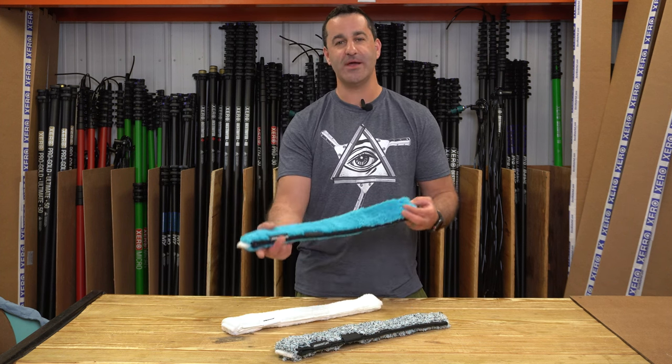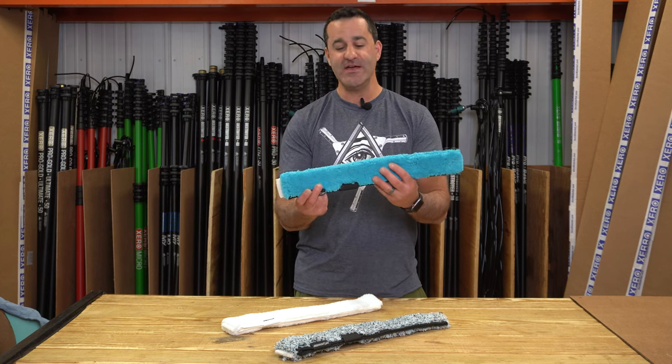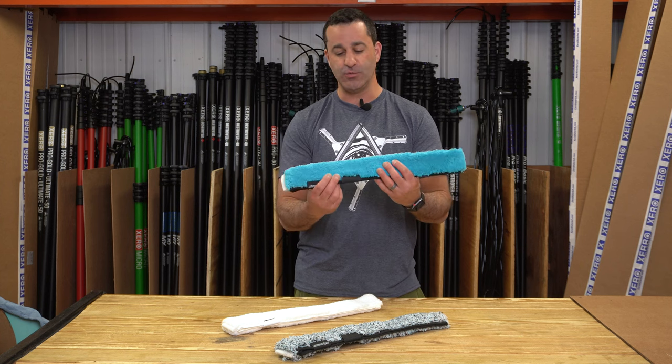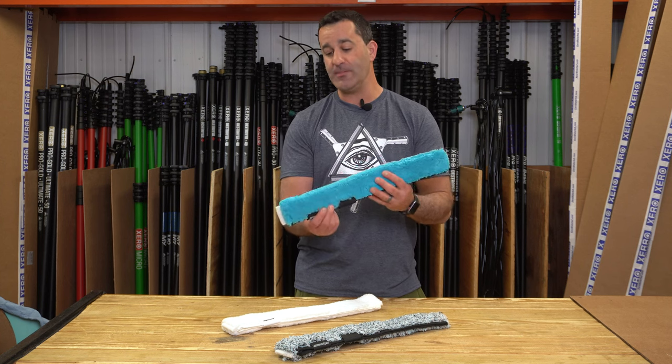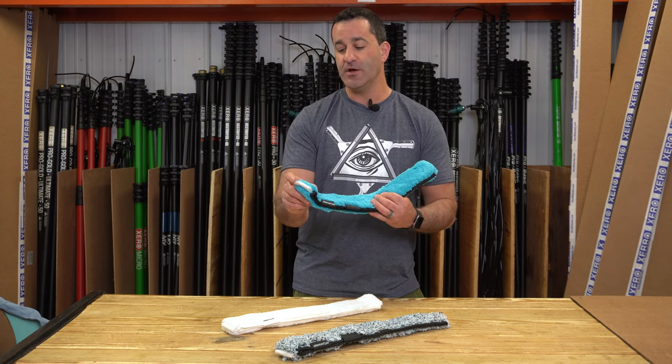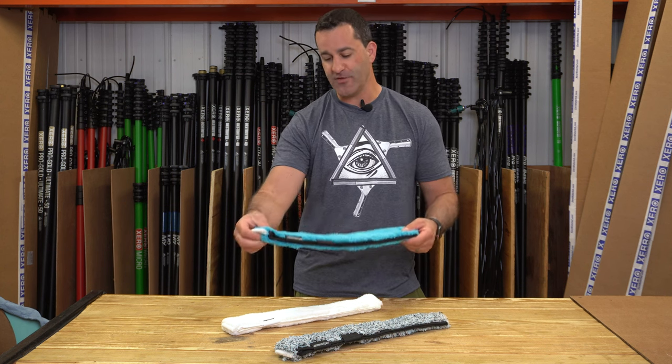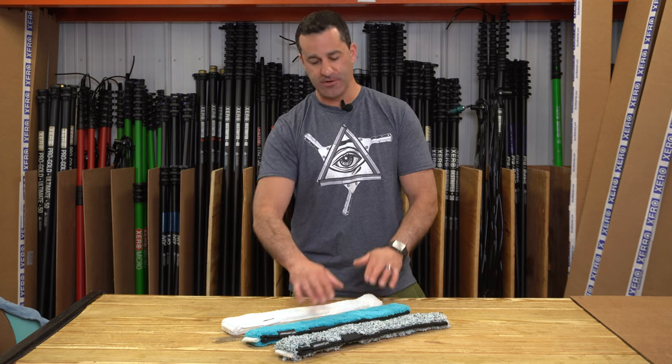Next up is the Mormon microfiber. Mormon microfiber is a bit of a thinner sleeve. This is something personally I would use indoors because it doesn't have that crazy water retention — it's not going to drip for sure. You do have one abrasive edge on this, just on one side of it, but it's a quality microfiber sleeve that's been around for a while and it's proven itself to be pretty good.